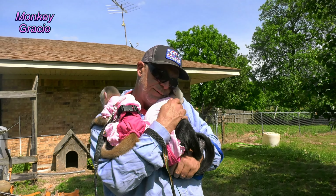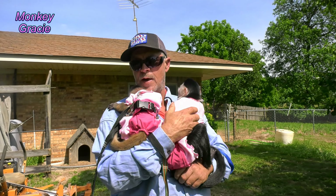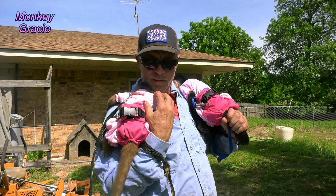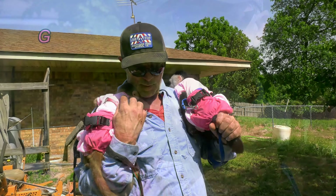That rat girl, hmm? We working on your cage, huh? Yeah, we working on your cage. Gracie said, what about me, Dad? Yeah, girl, we working on your cage, too. Yeah, sweet girl.